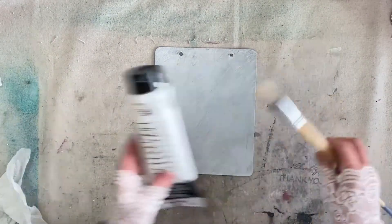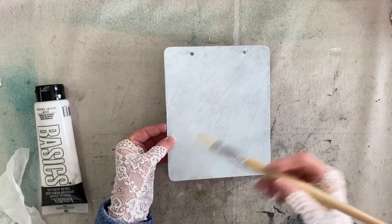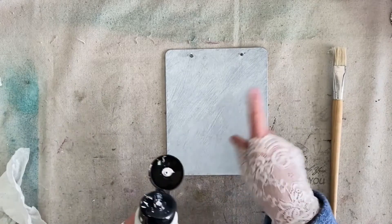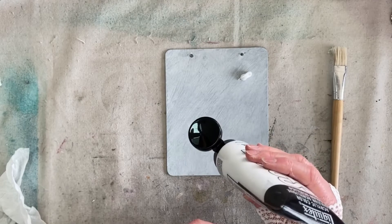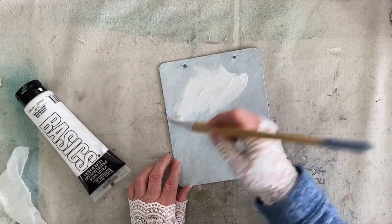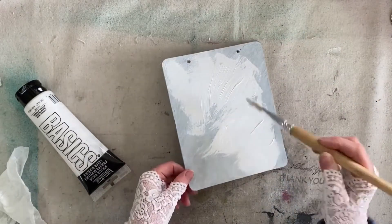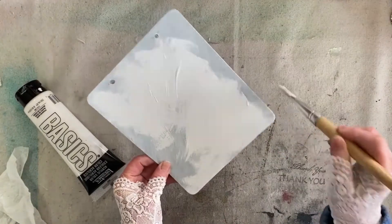I've already added my layer of gesso, and I didn't go in any order because I would like to have a little bit of texture here, so I just added it with random strokes. I'm going to do exactly the same with the paint — I'm going to put two blobs down and from there just spread it out all over this little piece of plastic. This one's got a little bit more coverage than what I wanted but it's going to be the back.